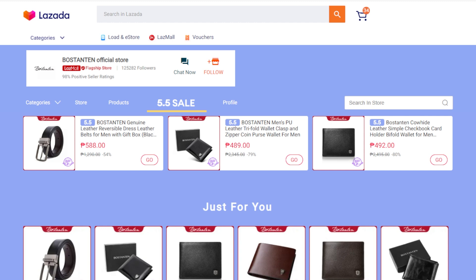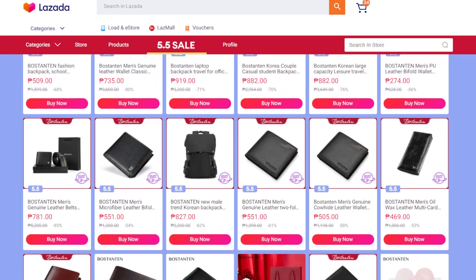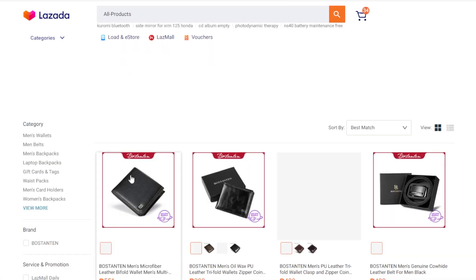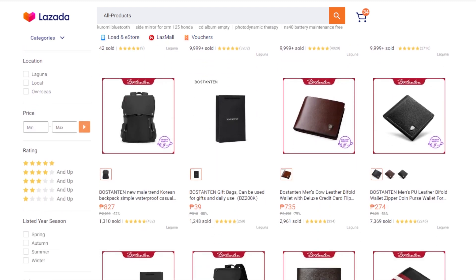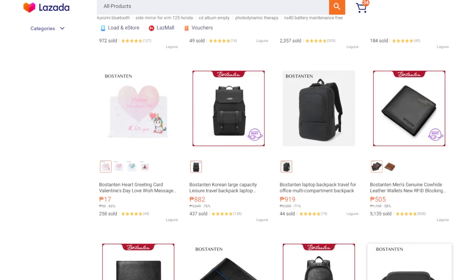Here we have the Lazada Mall flagship store of Boston 10. As you can see, they sell belts, wallets, and bags for both male and female. They just concluded their 5-5 sale but they have more products — mostly wallets, reversible belts, and all of those. So we have a general idea of what Boston 10 sells.